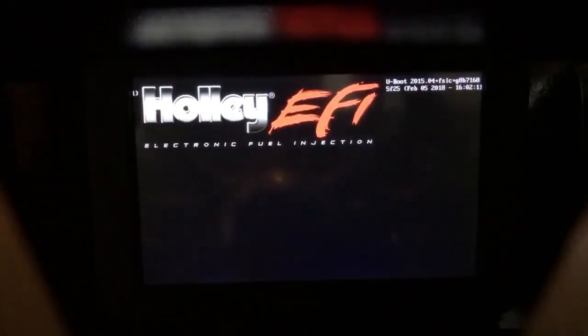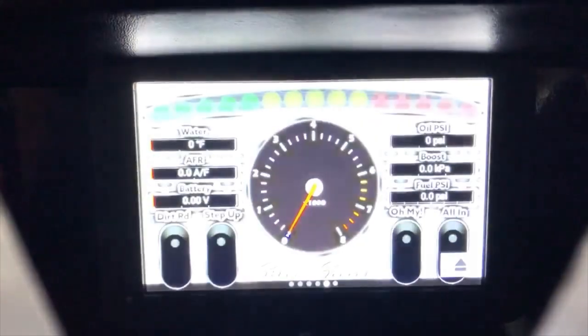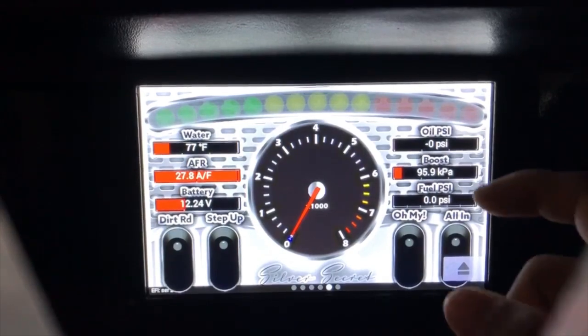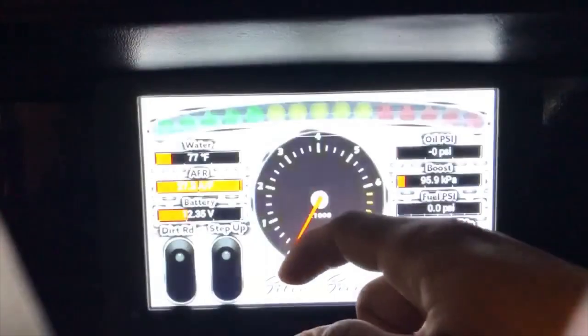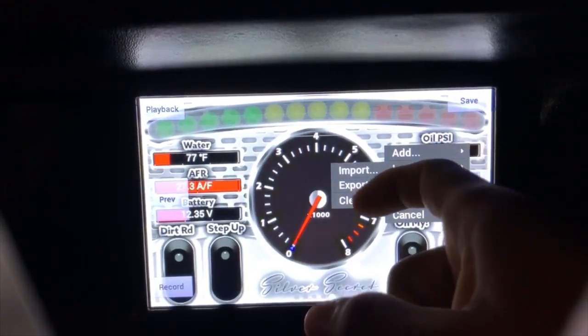Now I'm in the car. After you plug in the flash drive, to load in one of my layouts — if I did one for you — go to Menu, then Customize. I'm gonna start clean because I just saved this one. Let's clear this; it'll be a black layout. Let it focus.